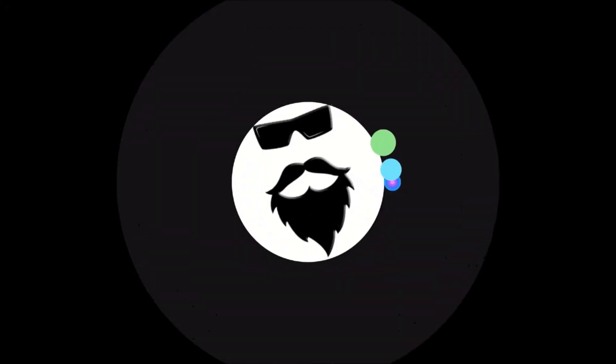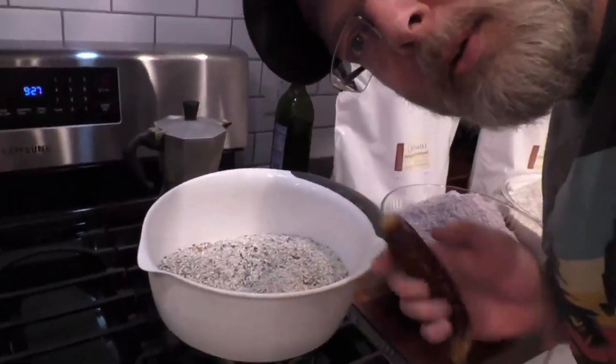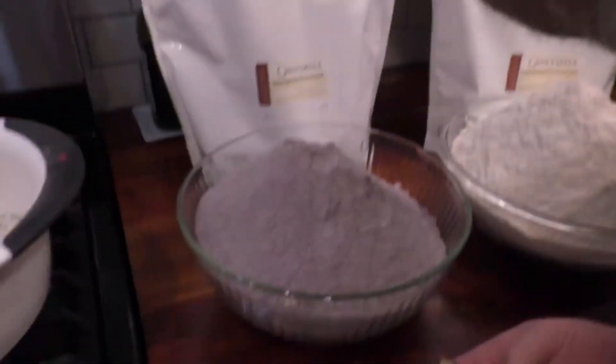Exactly one year ago, I made a red, white, and blue corn bourbon. Let's find out how it tastes. So if you don't remember, I'll put the link for the video up here where I actually made it. It's an 80% corn bourbon — some red cornmeal, specifically Bloody Butcher, white cornmeal, and blue cornmeal. So we're doing the colors of the American flag: red, white, and blue corn in the bourbon. You can't get more American than that.